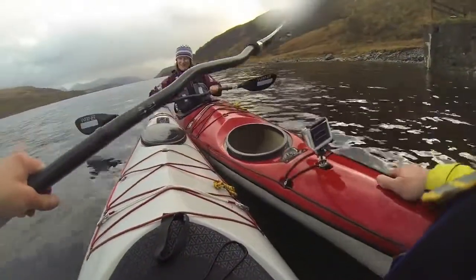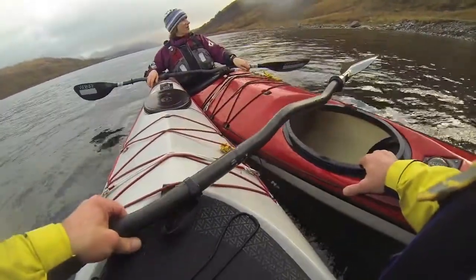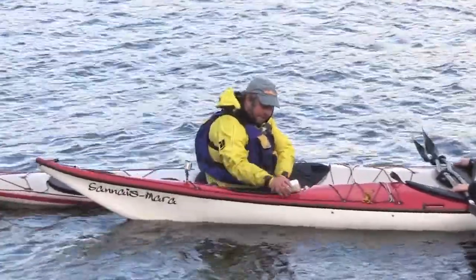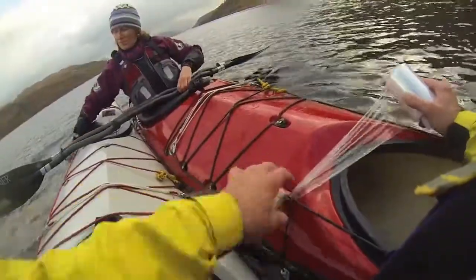In this case we've lost our hatch cover, or maybe we've got a leaky skeg box, and we need to stem the flow of water. Here we're going to use some cling film or stretch wrap, which is a little stronger, and basically encapsulate the area to seal the boat.